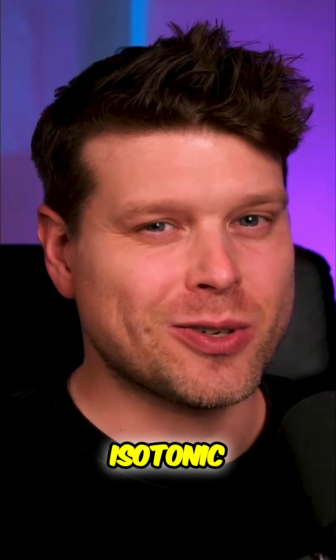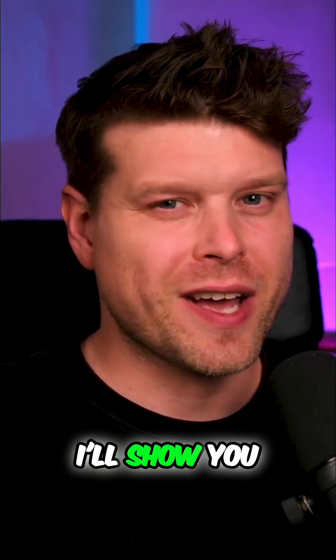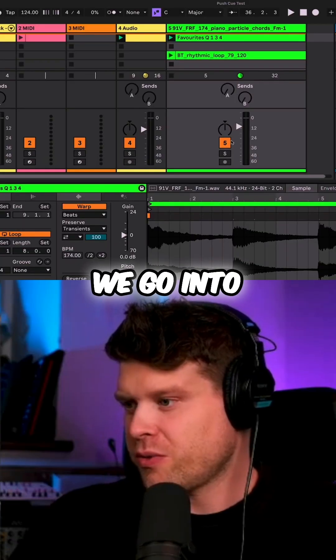Deadmau5 requested it, Isotonic Studios built it, and now it's yours. In this video I'll show you how it all works and how you can use it. First up, we go into our clip here by double clicking to open it up.